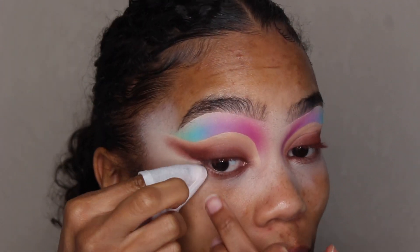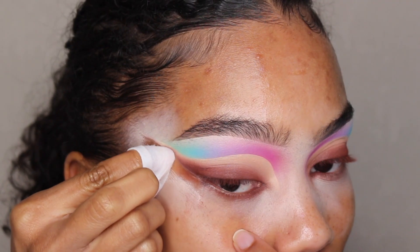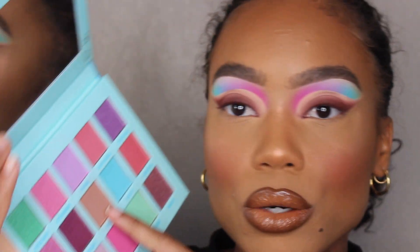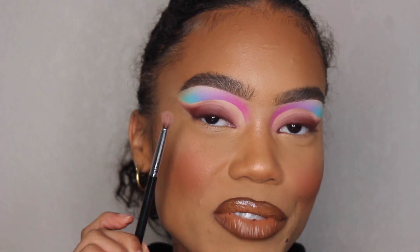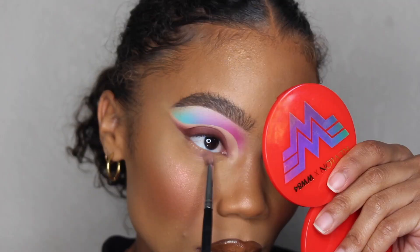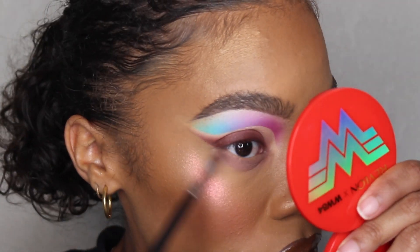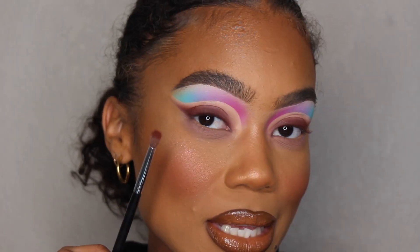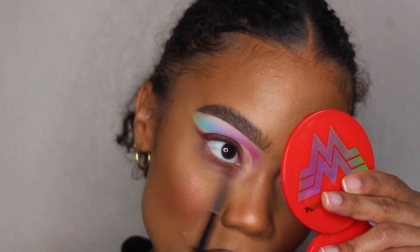I'm going to take my makeup wipe again and carve out this liner at the bottom. I finished the rest of my face and now I'm going to do the under eye area. I'm going to go in with 'Your Loss' first using the Morphe M507 brush and apply this all throughout the bottom of my eye. Then I'm going to go in with 'Knock Down' using the same brush and apply this throughout the whole bottom of my eye as well.